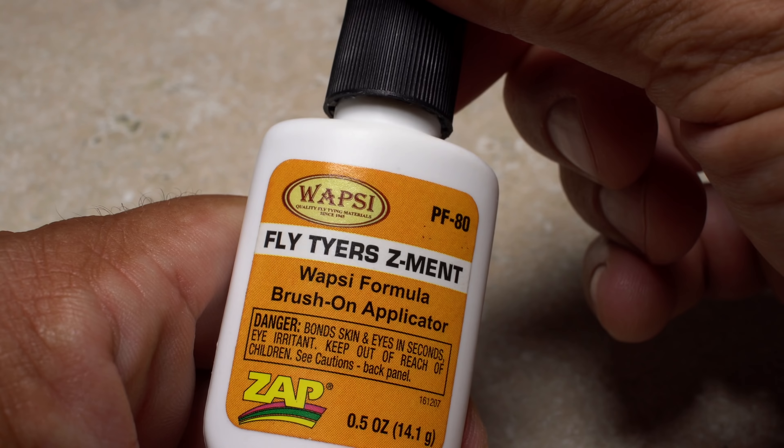When new, the containers they come in function well and seal tight to maintain the adhesives' potency. Over time, however, you may notice a white residue forming on the cap, and opening the container becomes difficult, if not impossible.